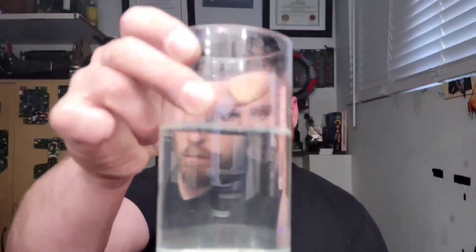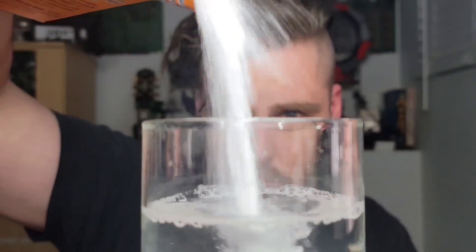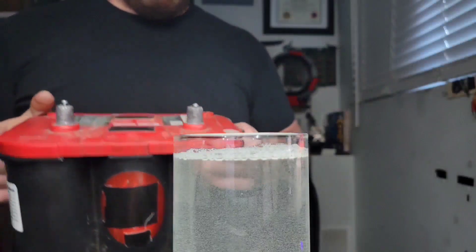It really doesn't take a lot of effort to produce it. We're going to start with an ordinary glass filled with some distilled water. Distilled water is not a very good conductor, so we're going to want to add an ionic compound such as baking soda to help the electricity flow through the water more efficiently.